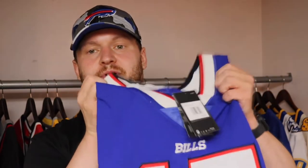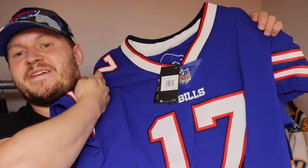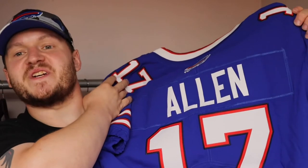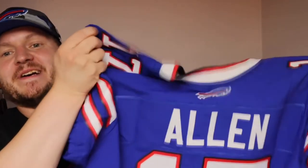Let me show you what it is and who it's for — it's a Buffalo Bills elite jersey. And yes, guess who? Josh Allen! The Josh Allen, ladies and gentlemen.